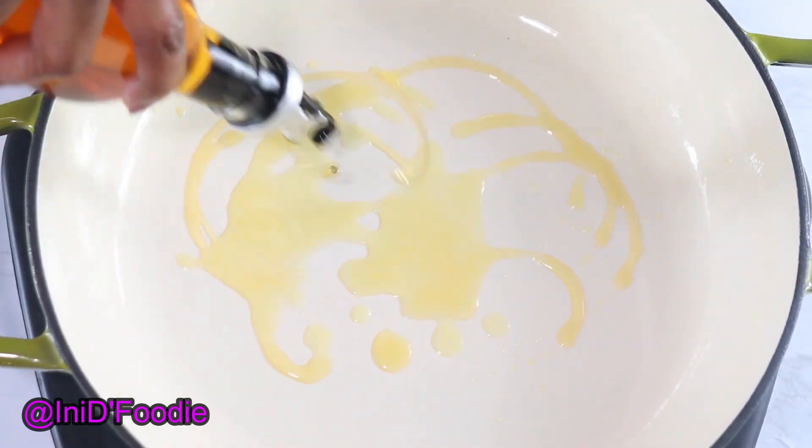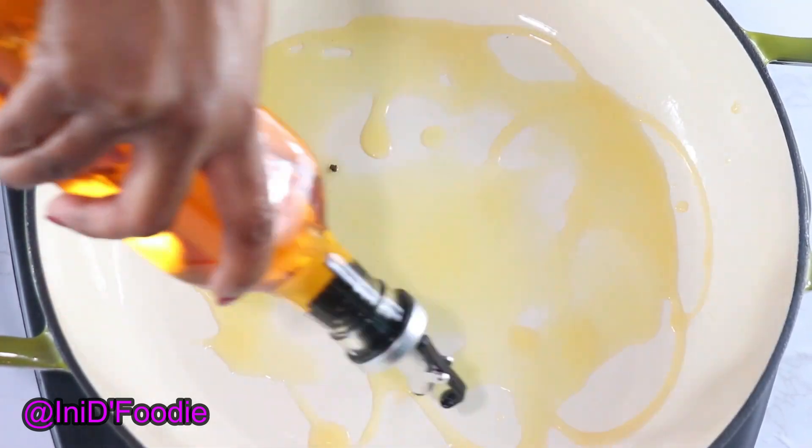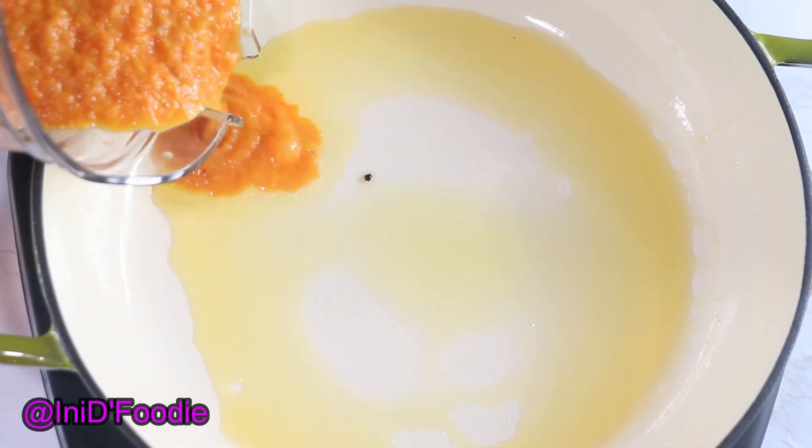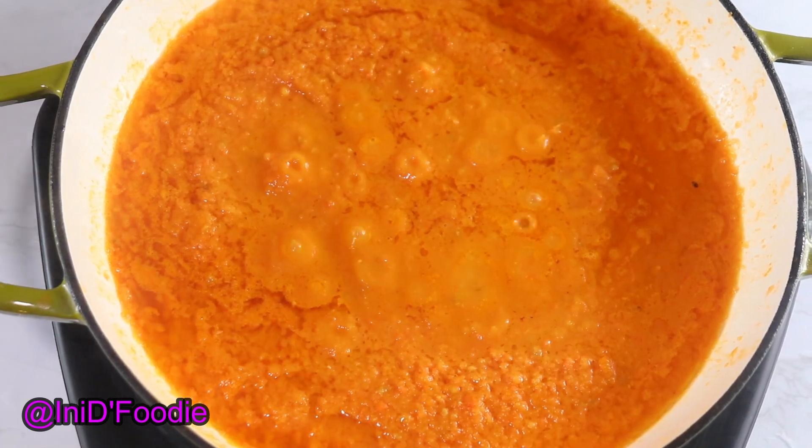I'm going to add some oil in the pan, then add the blended tomato and the blended eggplant.